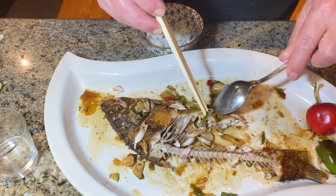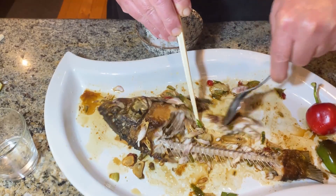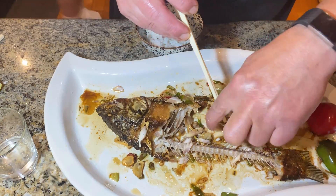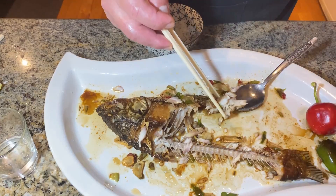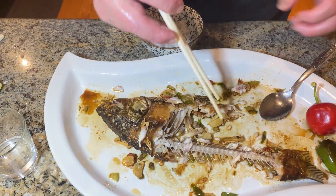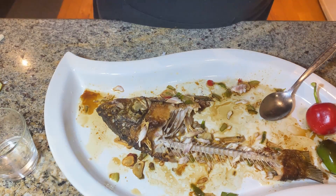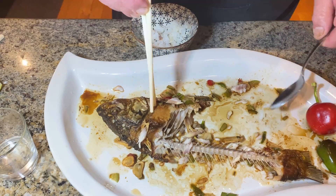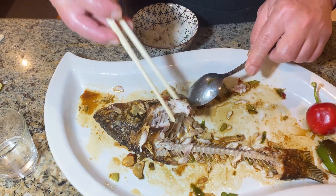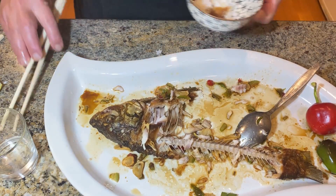My friends told me — and there's also a comment on one of my videos — that if there were to be a problem in this world and people cannot find food, Cornelius will be able to survive because he eats carbs. Now my wife can eat too, so my wife can survive with me. So if anything happens in the world, I won't be lonely surviving alone — my wife will survive with me because she also eats carbs.